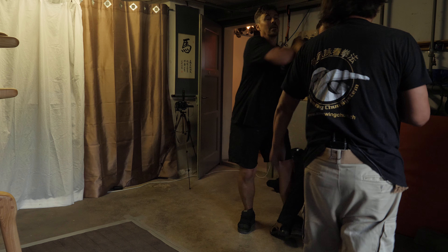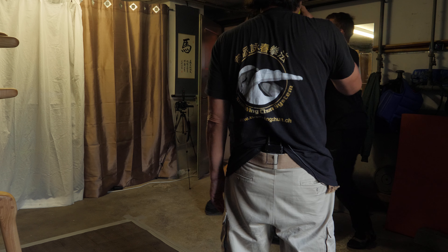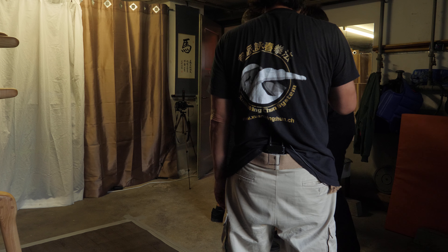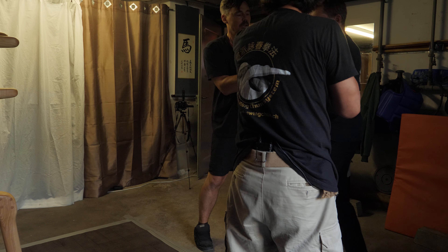Don't grab it. No leg technique, yeah. I was just leaning so much forward, that's what I had to. Yeah. Center, center, don't put your hand there.